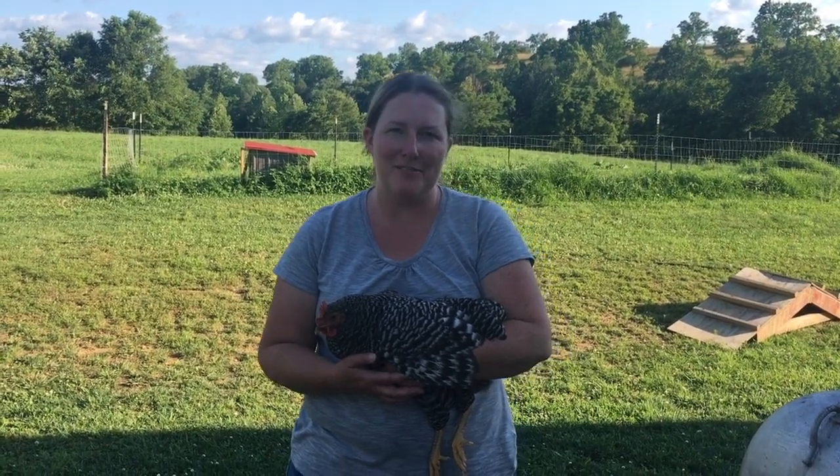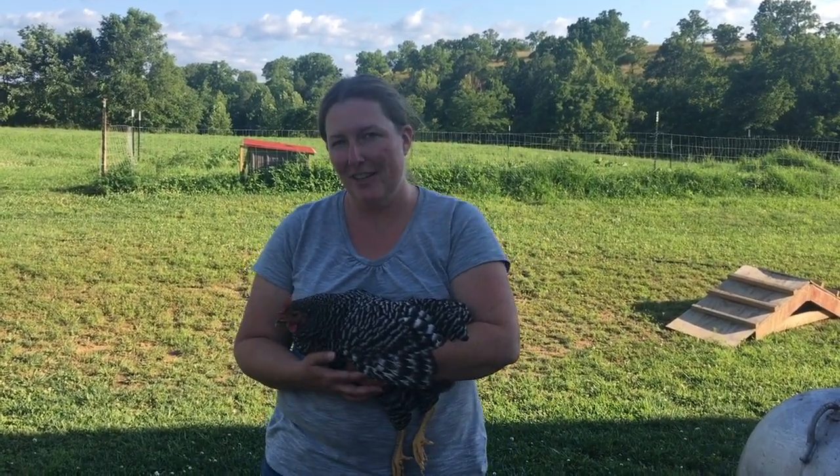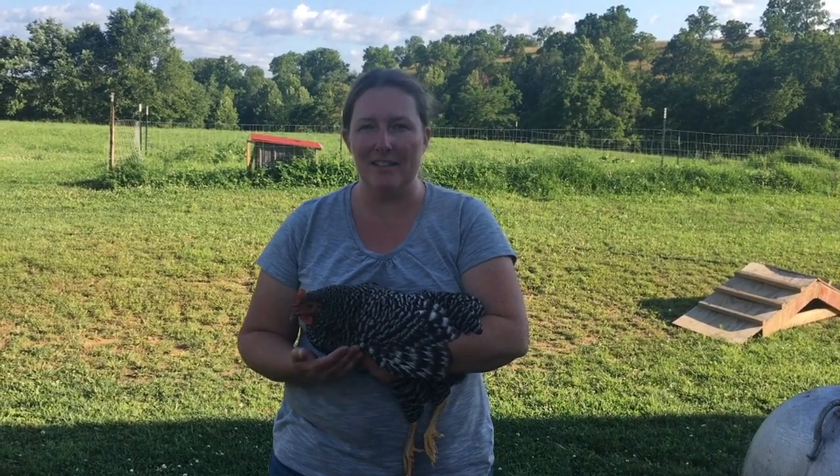Hi everyone, I'm Lorella. I'm not a farm girl on a homestead adventure and today I'm going to talk to you about how to clip your chickens' wings.